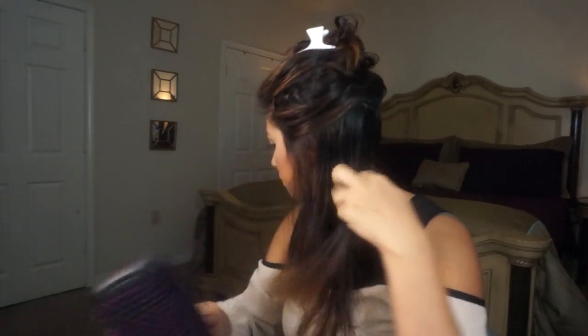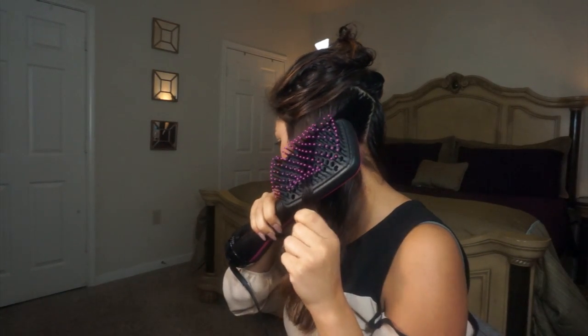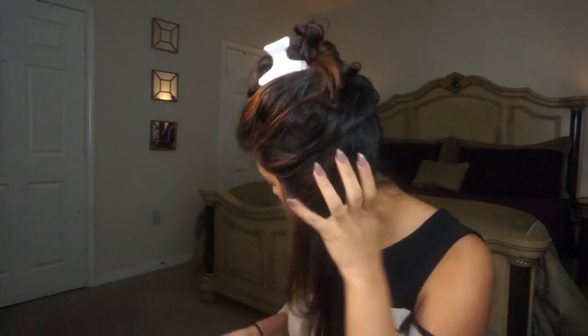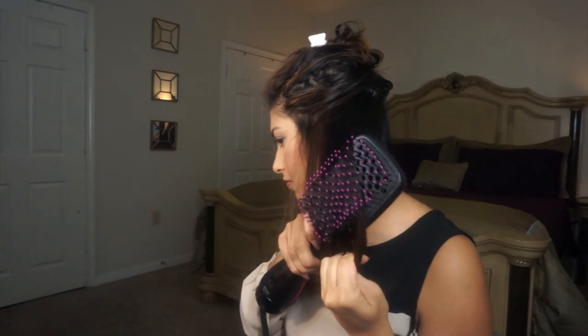I'm picking up a section of hair and taking the brush from under to blow dry so I can get more volume throughout my hair. I'm also holding the tips of my hair very tightly to give it some tension so it's smoother as I pull the brush downward. I'm going slow so I don't have to redo each section multiple times. Once I'm done with this section, I go over the entire section to make sure it's completely dry. Then I take the ends and shape them inward to give my hair a little bit of a flip.